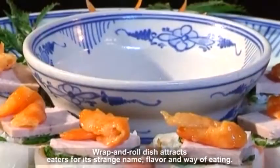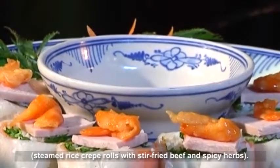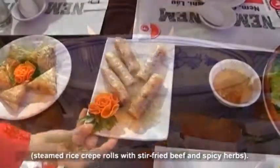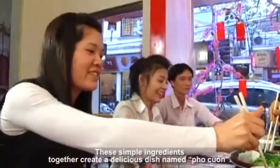Wrap and roll dishes attract eaters for their strange name, flavor, and way of eating. When mentioning Northern wrap and roll, we cannot but mention pho kwan — steamed rice crepe rolls with stir-fried beef and spicy herbs. These simple ingredients together create a delicious dish named pho kwan.